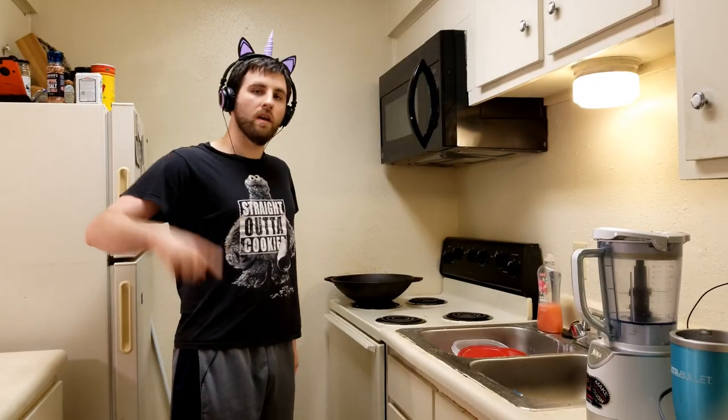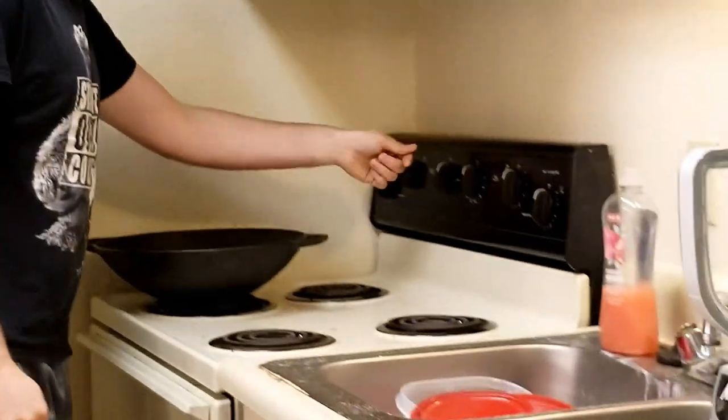Well, you make things that are keto-friendly, such as these brownies, and I'm going to show you how. This has only got like 1.2 carbs per serving or something like that, and a lot of fat in it, which makes it very ketogenic friendly. So let's go ahead and start.